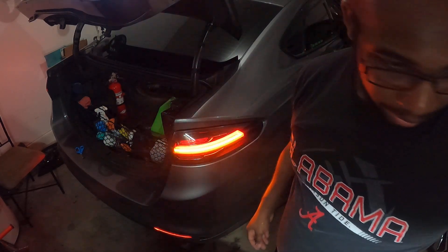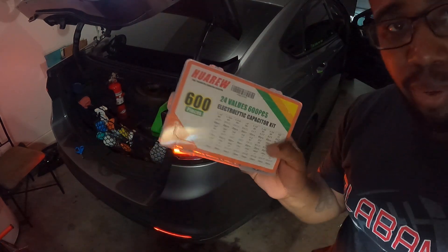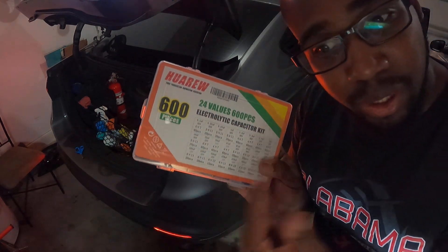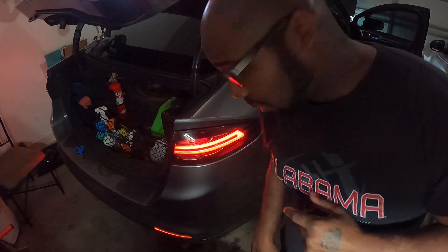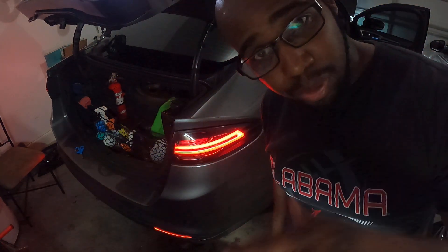So like I said, I went and bought this big kit off Amazon — it was 15 bucks — and I just started trying them all, just trying to see which one worked. That worked for me. I hope this will fix a lot of issues for all you guys. I appreciate it.